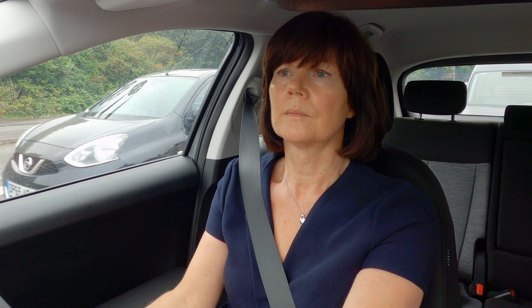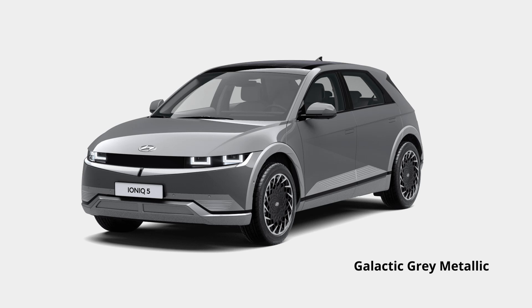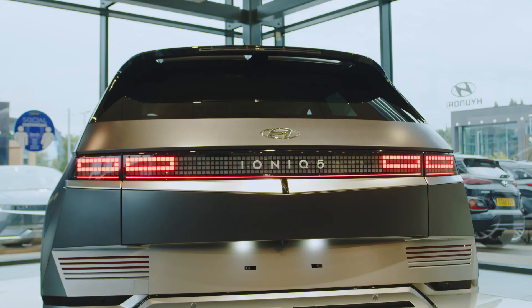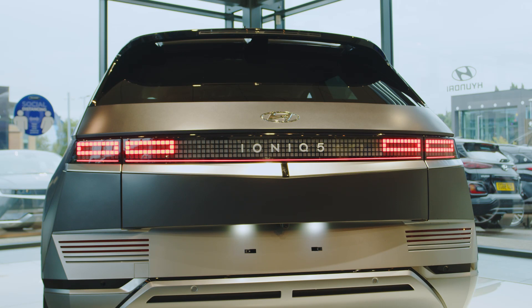What about colours? They do all different colours — two different paint finishes: metallic paint and a matte paint as well, with some fantastic ranges. There's a nice one called Gravity Gold, which is a matte colour. That's actually the most popular colour at the moment because it's a completely new matte finish.